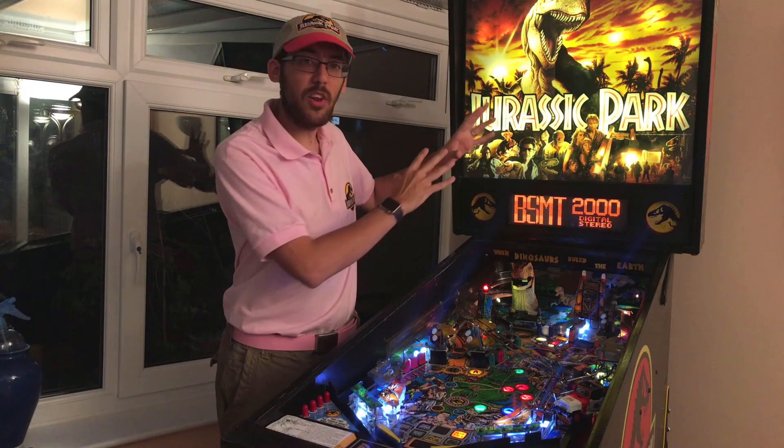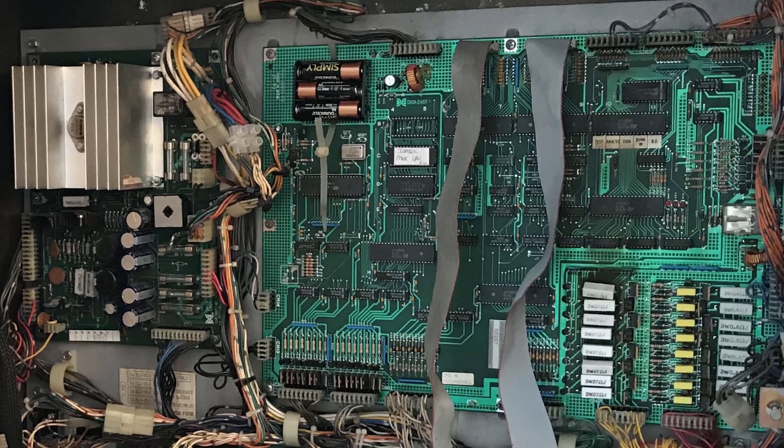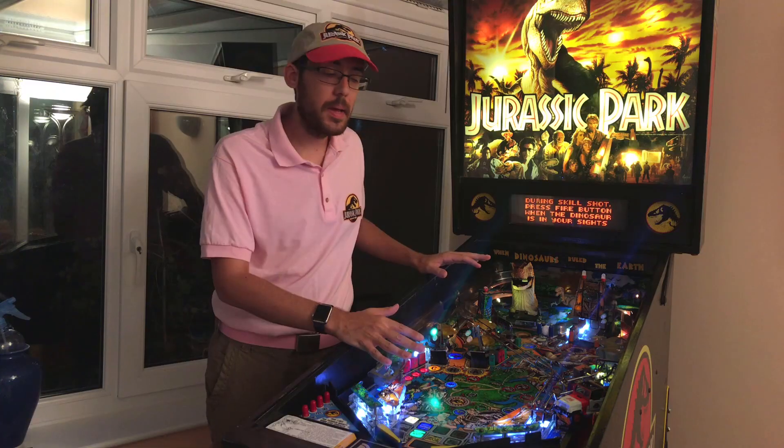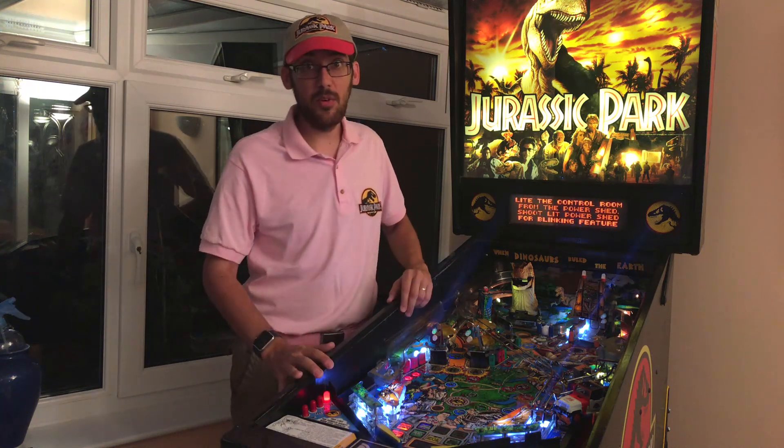I purchased this machine a couple of weeks ago and it originally came from Italy, although I got it from a guy in South Wales. He'd done a lot of work on the circuit boards to get it back working — it was not in working condition when he got hold of it. The playfield needs a lot of work, the cabinet needs a lot of work, and it just needs modernising. It's 25 years old, this machine.